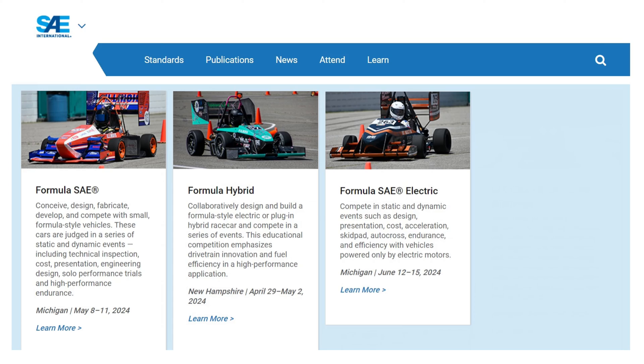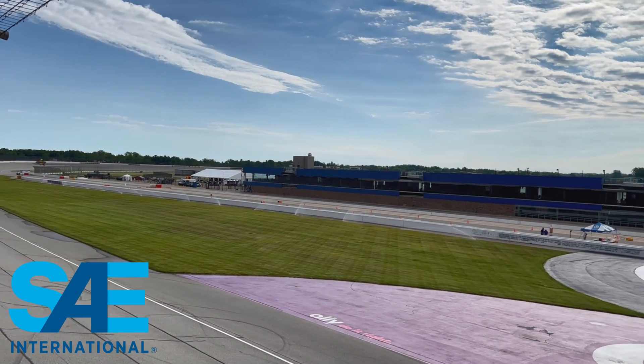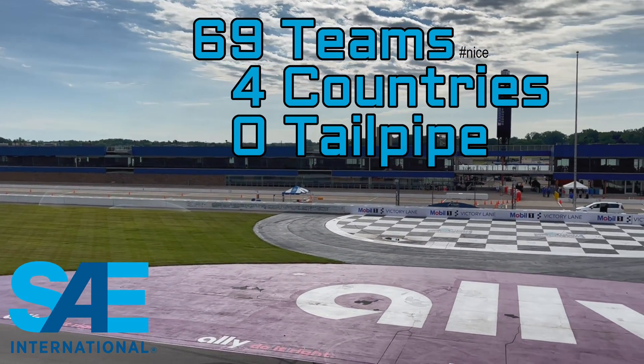Formula SAE Electric held its annual event at the Michigan International Speedway. 69 teams, four countries, zero tailpipe emissions.